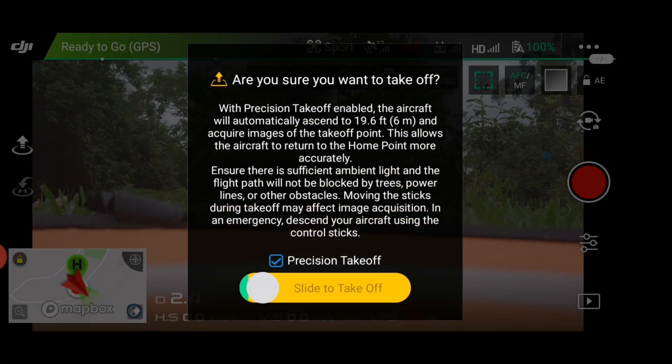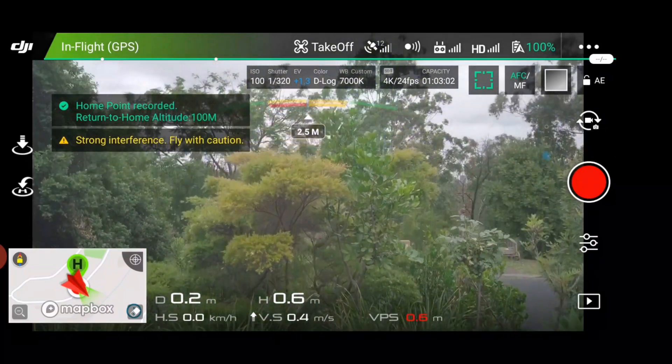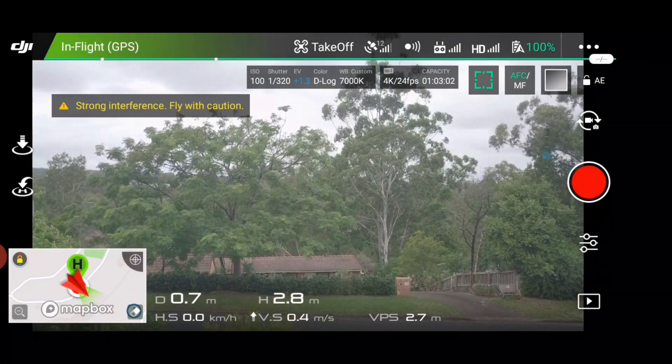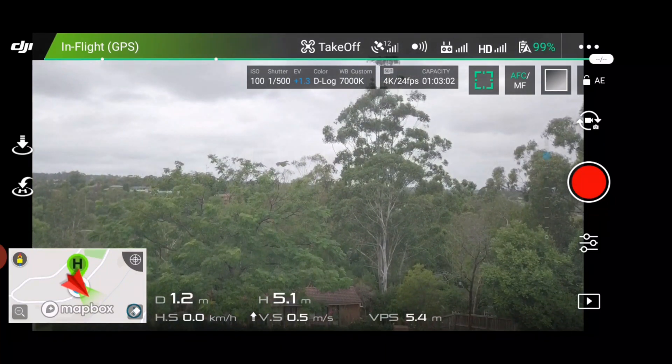Slid it across the screen. Slide to take off. Take off. The home point has been updated — please check it on the map. The noise you can hear is just the collision avoidance system; it's just detecting the trees, but you don't need to worry about that.